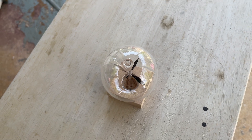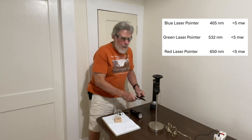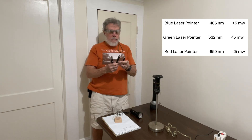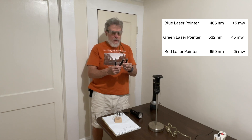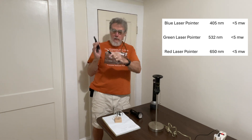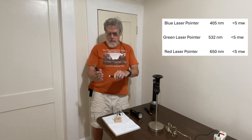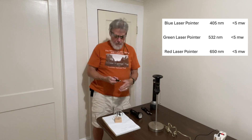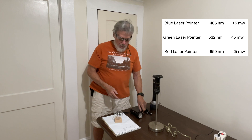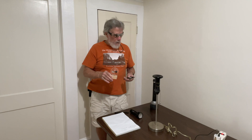Now what we're going to do is see if we can make this work with different colors of laser light. I've got three laser pointers here — they're basically identical, all supposed to have a power level below five milliwatts, but there's a difference in wavelength because of the color. This one is blue, with a target wavelength of about 405 nanometers. This one is green at 532 nanometers. This one is red at 650 nanometers. If you had to guess which one — blue, green, or red — will make this thing spin, go ahead and guess before we look.